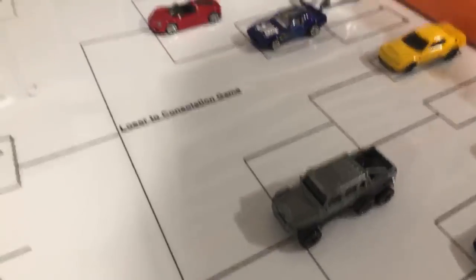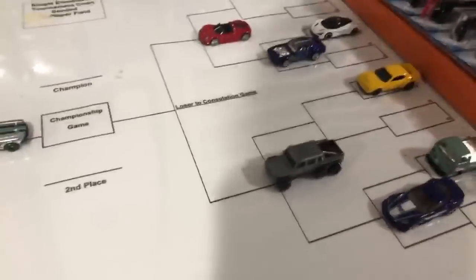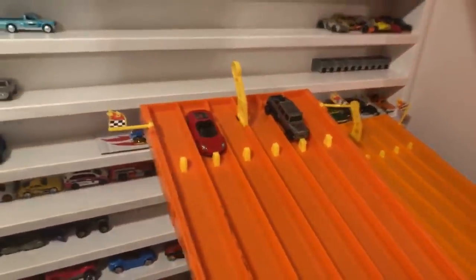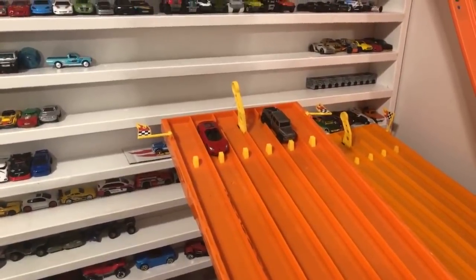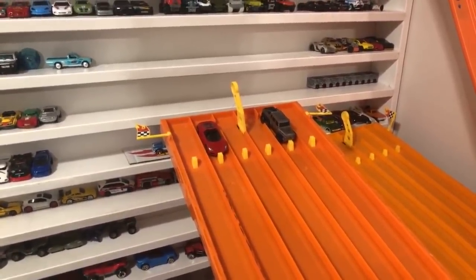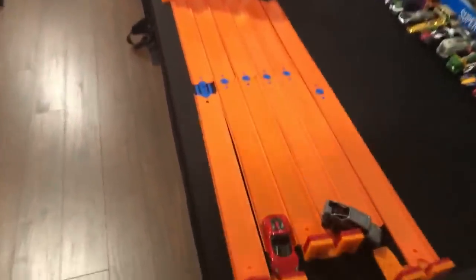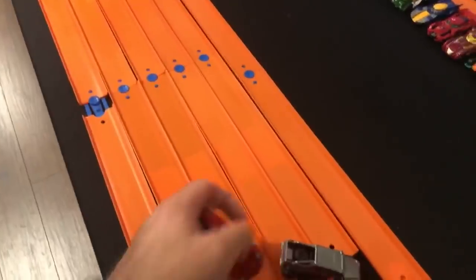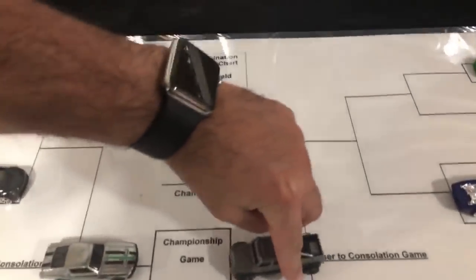Six by six or the Porsche 918 — who do you want to win? What do you guys think — 6x6 or 918? On your mark, get set, go! It's the 6x6 that takes the win! The 918 is eliminated and the 6x6 is going up against the Zamak Mustang in the final.